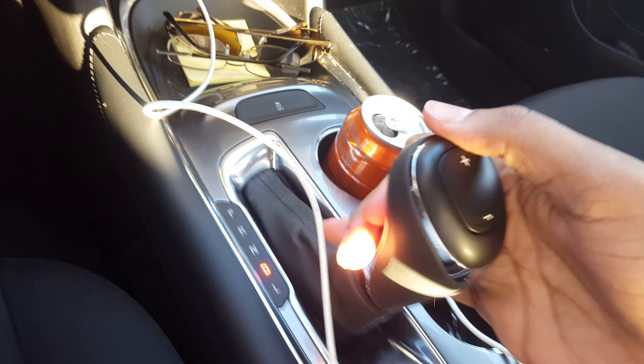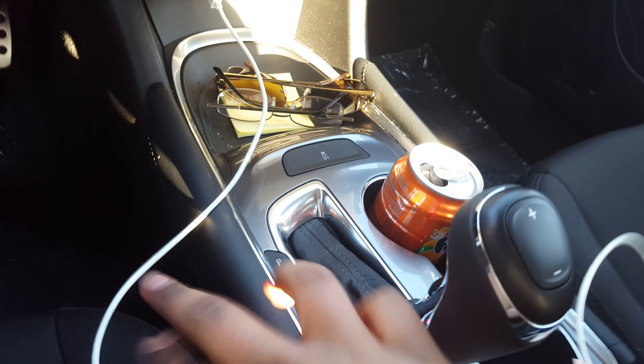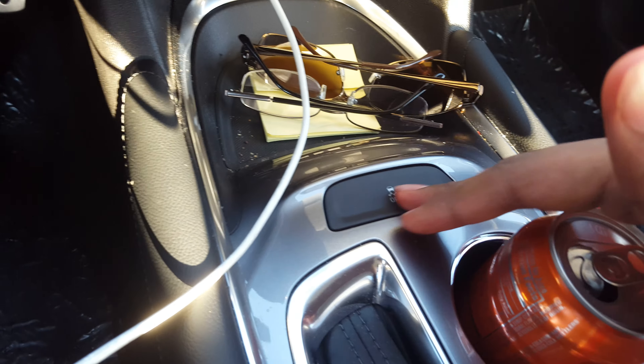All you got to do is go ahead and move this out of the way — you don't need to do this step, it's just so you have better visibility of this button.